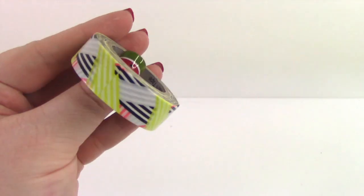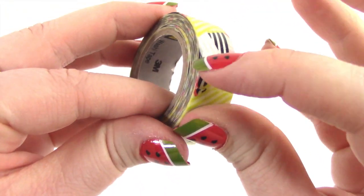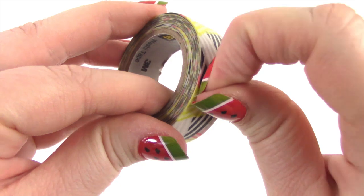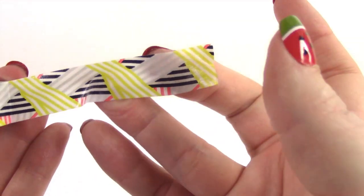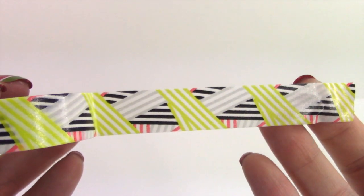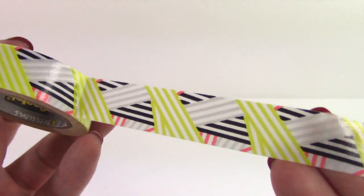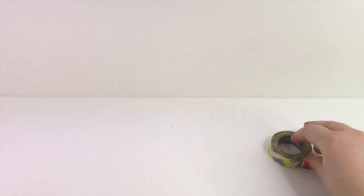So this is kind of like a funky 80s geometric type pattern, which is pretty cool. I like that. I should have unwrapped all of these ahead of time — I'm gonna go ahead and do that. BRB, guys.